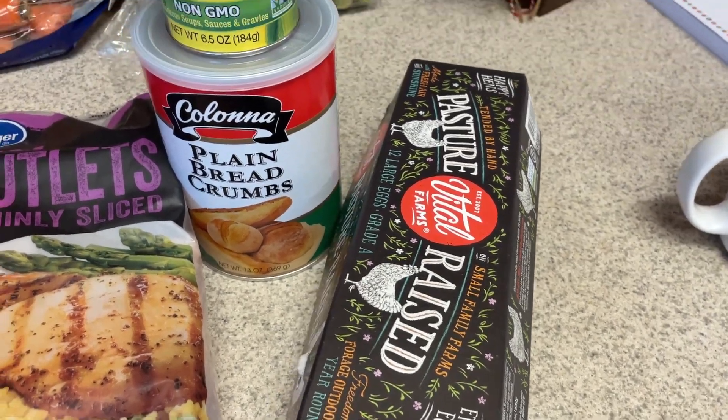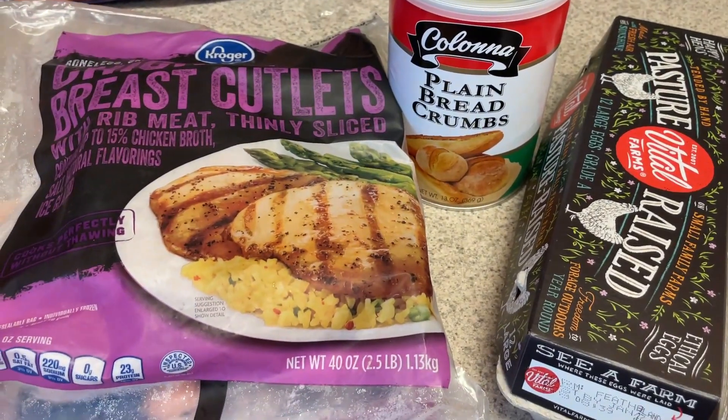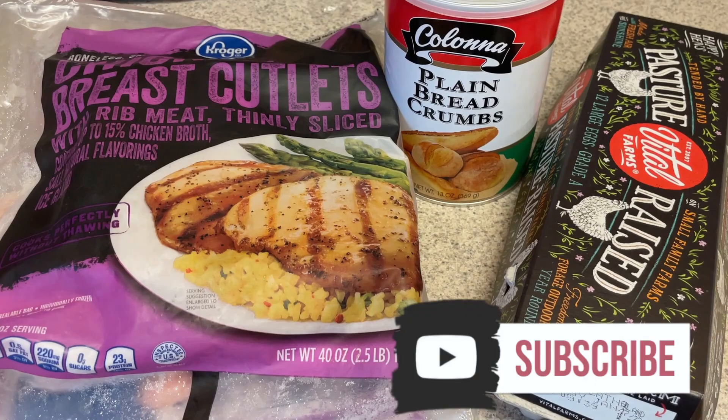First up, we're going to make our chicken. I'm going to bread our chicken with some plain breadcrumbs. I also like to use cornstarch on them. I feel like when I use the air fryer, the cornstarch really helps make them a little bit fluffier. So I have these thin sliced chicken cutlets, plain breadcrumbs, some eggs to make an egg wash, and also the cornstarch.